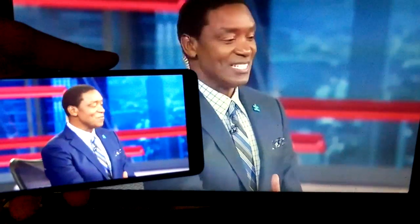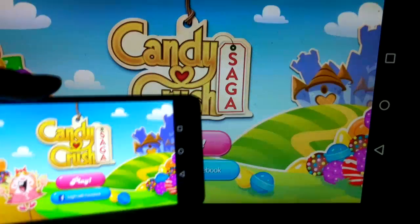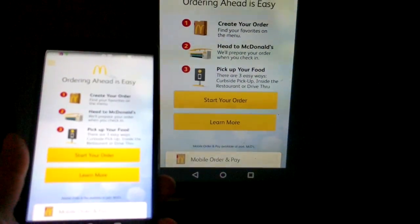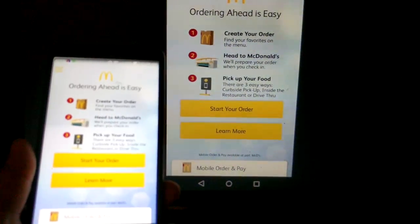Today I'm going to show you how to connect your smartphone and your big screen TV using an MHL cable, so that you'll be able to watch live cable TV, play your favorite game, or just use your favorite app on your big screen television.